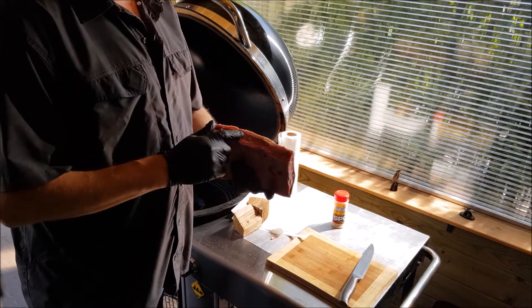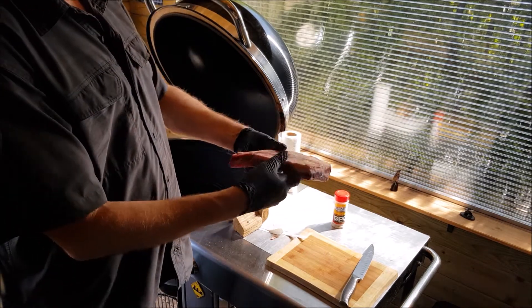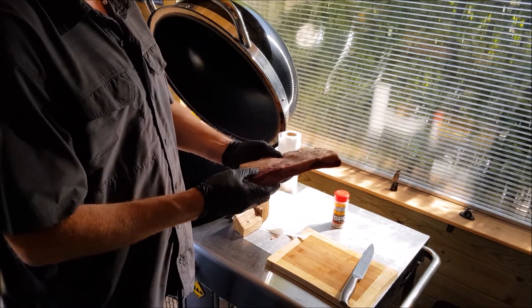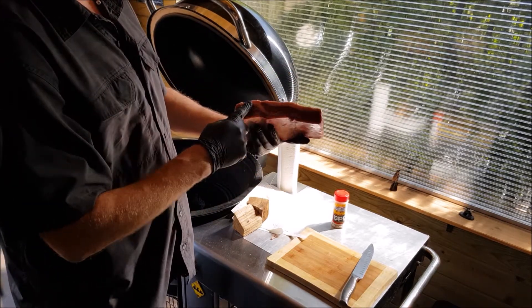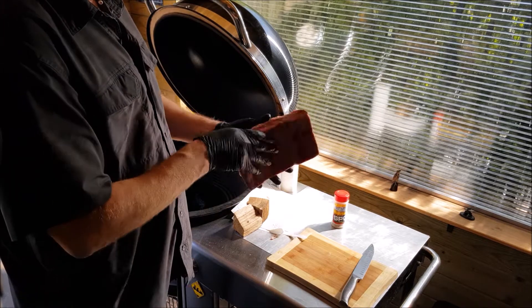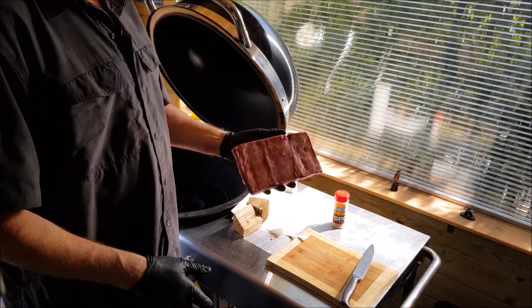They seem to not contain that much meat. I kind of regret I bought those or didn't pay attention to it. Anyways, not much meat on this side, but on this side it's not too bad. I will cut off the fat cap. On this side there is a membrane — you better leave that on.